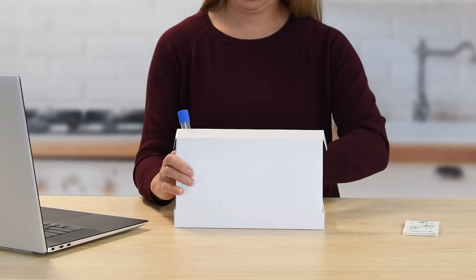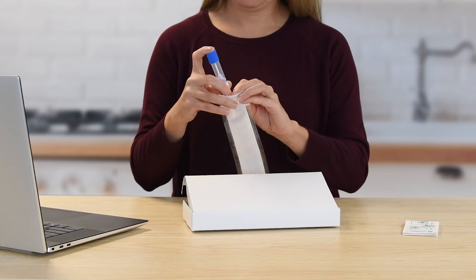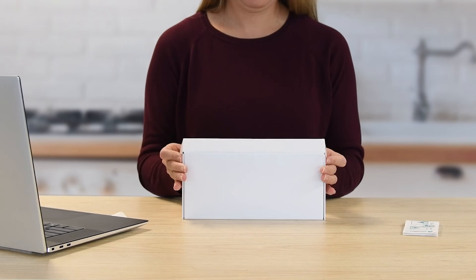The AuraCollect DX collection kit is easy to use, non-invasive, and ideal for the collection of DNA from oral fluids. Ship in accordance to applicable regulations covering transport of biological specimens.